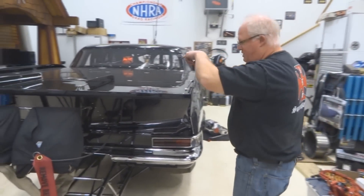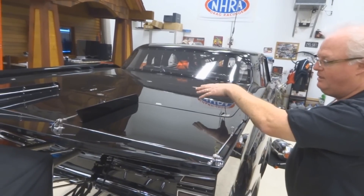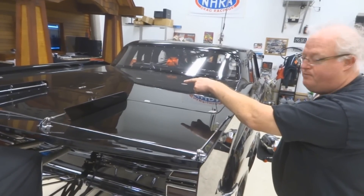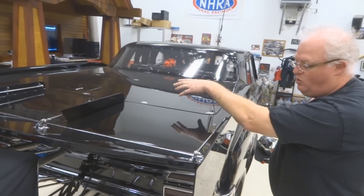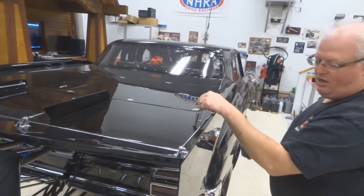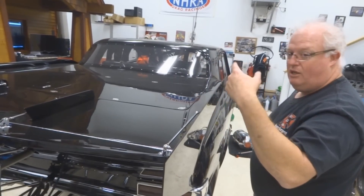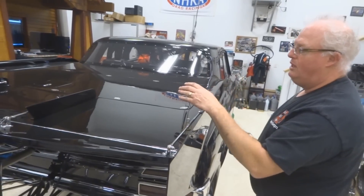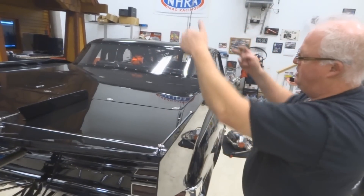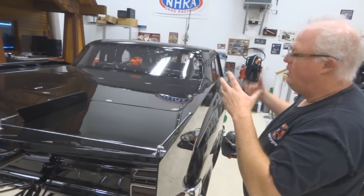On the back of the car there's an aluminum fuel cell that took about seven months to make the way we wanted it. It's mounted between the frame rails and holds 34 gallons. It's designed so that when it gets low, it doesn't cavitate — the fuel pulled by a mechanical fuel pump is drawn from a pickup in three different directions so it can't create a vortex or tornado swirl as it gets low.